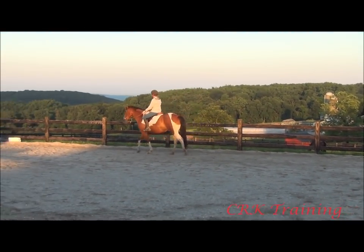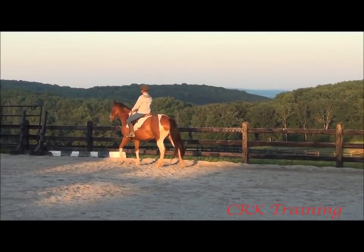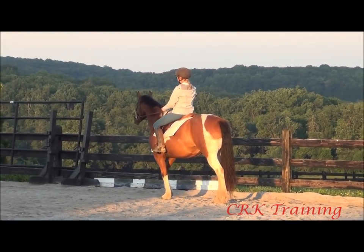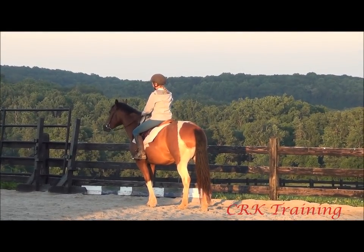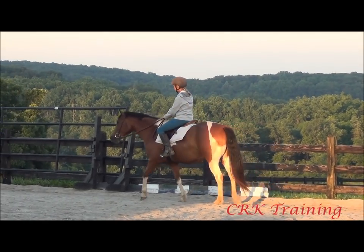I'll show it here even at the walk — I'm going to ask her to stop. I'm taking the resistance in my body, engaging the reins, and then releasing and softening as soon as she's slowing down, then releasing fully when she stops.